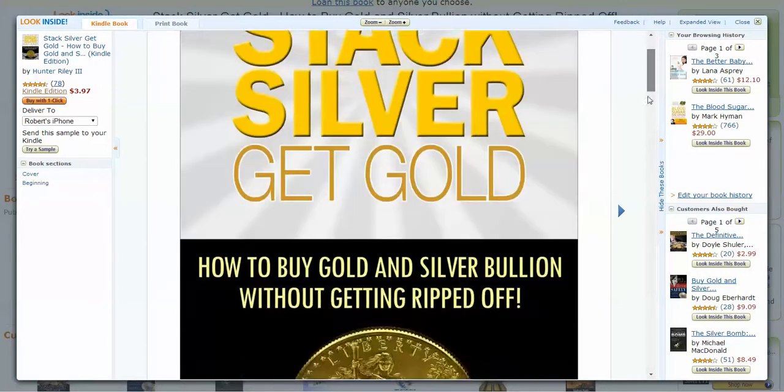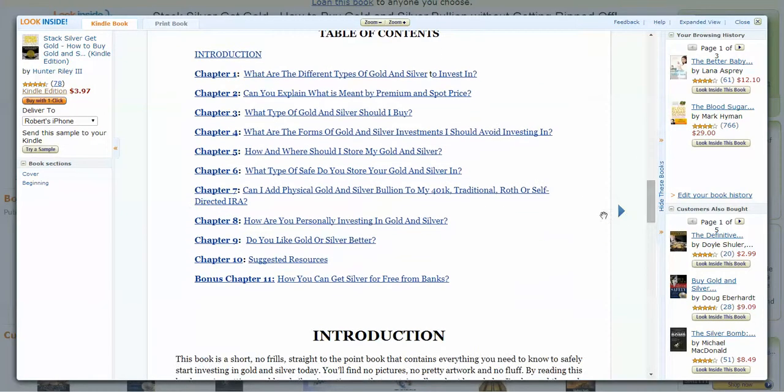Some of the other cool things you'll learn — in chapter 11, you can see how you can get silver for free from banks. This is a cool little trick I use all the time to get silver at face value from banks. You'll also learn how to store your gold and silver safely, what forms to buy, and the difference between the premium and the spot price.